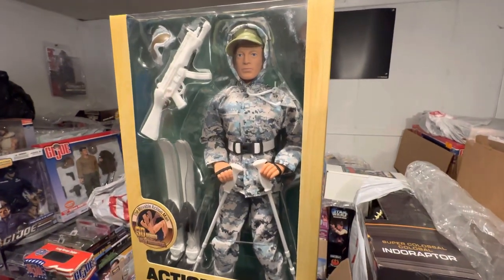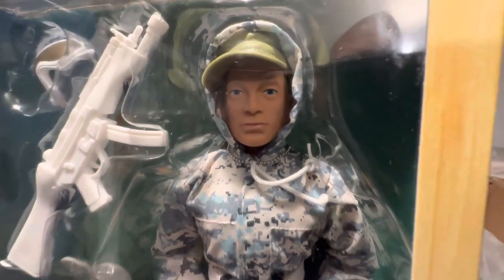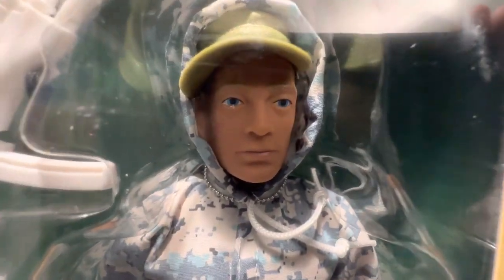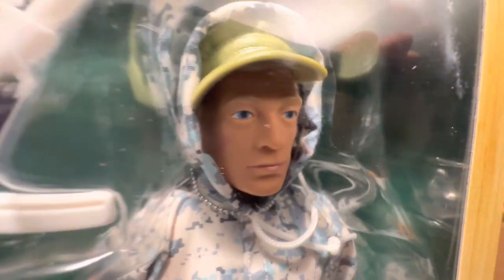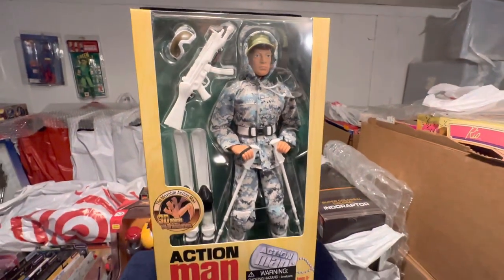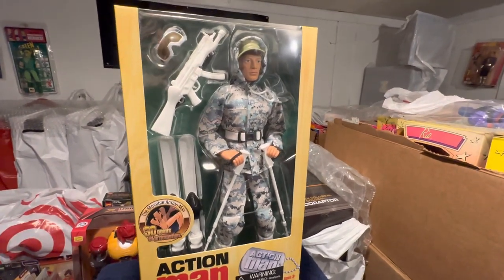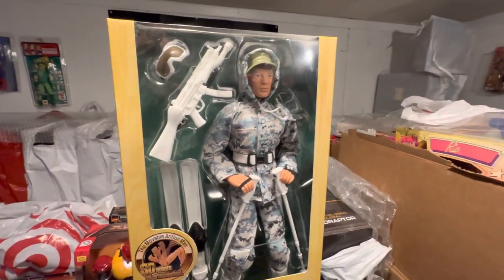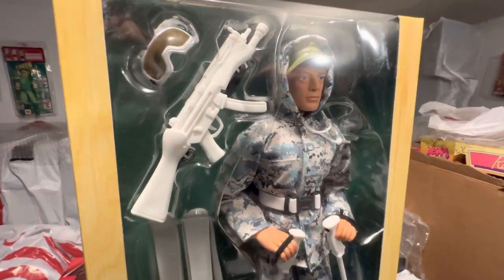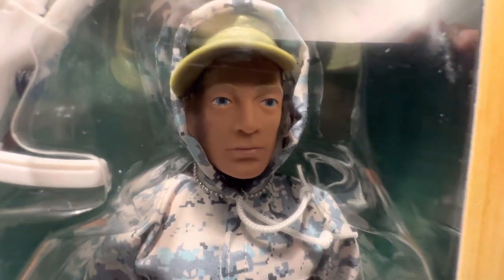What's up, fellow collectors? Welcome back to the MIB Master Toy Museum. Be a curator today. Coming from the museum here on a Monday — a rare Monday video for you.